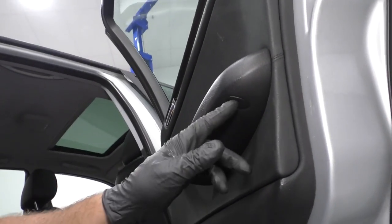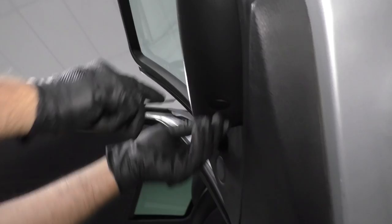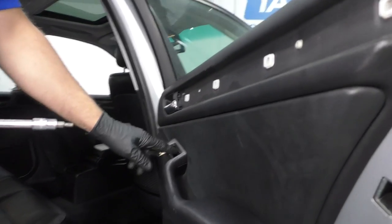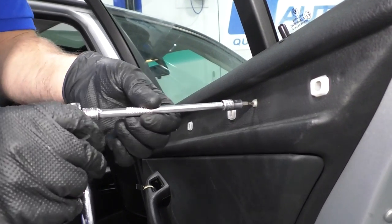Take these two little trim covers off — just use a straight blade pocket screwdriver and pull them off. I'm going to take these screws out. There are five screws: two up there, one in there, and two underneath this handle. I'm going to use a T20 socket, extension, and a ratchet.